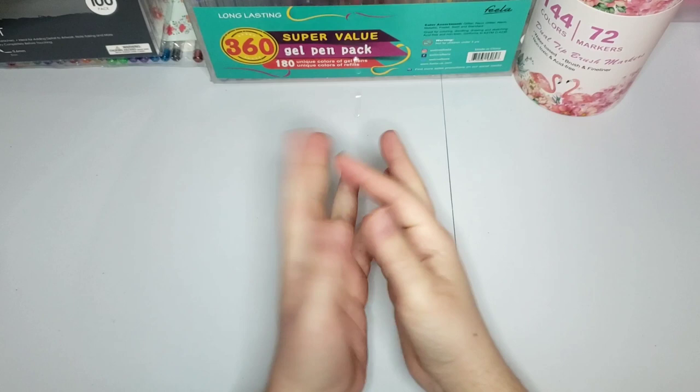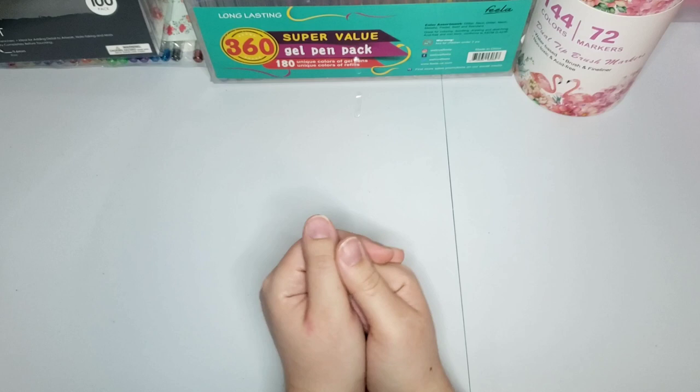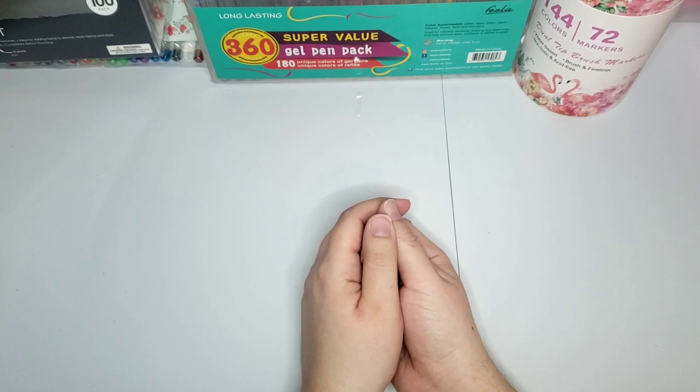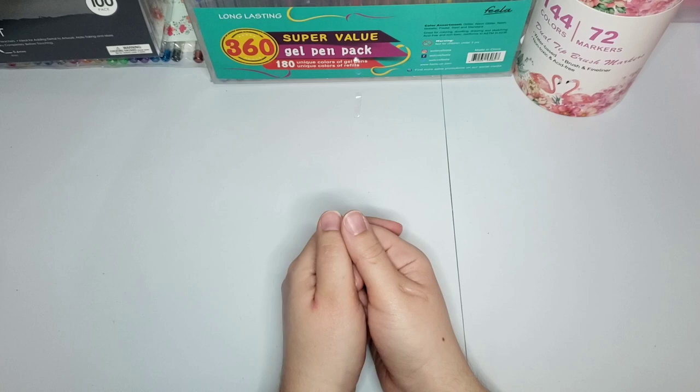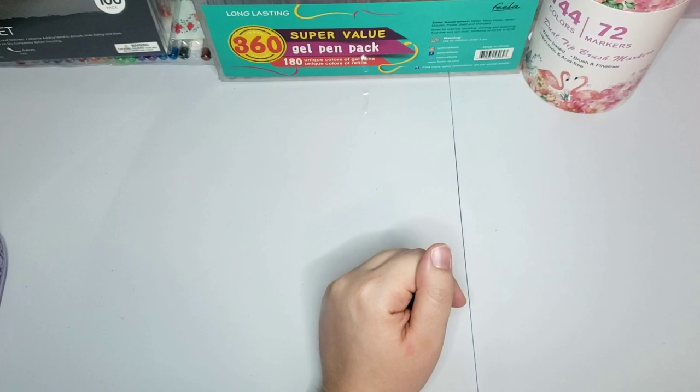Hey guys, welcome back to my channel. For those of you who are new, my name is Jen and this is Wine and Color. I post videos mostly of adult coloring - coloring books, color-with-me's - and I also incorporate wine reviews and recommendations. Last week I posted my adult coloring book collection, and today I'm going to show you my coloring supplies collection. If you enjoy this video, please give me a thumbs up, leave me comments down below, and don't forget to subscribe.